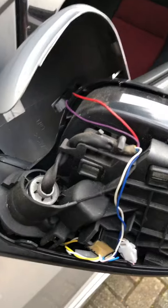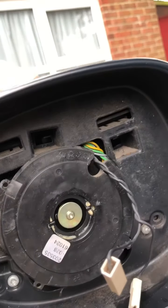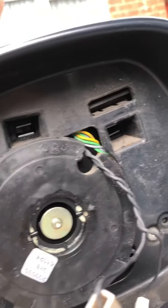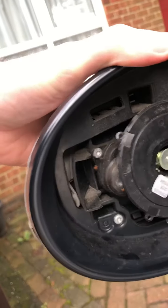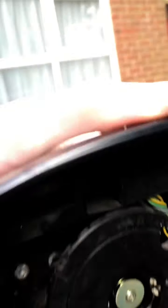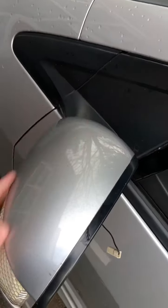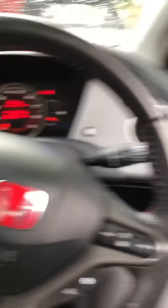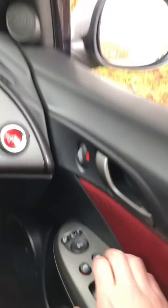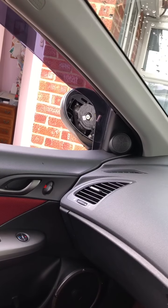Now we'll offer the cover back up to the mirror for a quick test. Making sure all the clips go back in lightly, just so the cover's not going to fall off when I hit the button. That's clicked back in place — fingers crossed this will work. Back inside the car, time to hit the magic button. Driver side folds, and hey-ho, the passenger side is now fully folding as well.